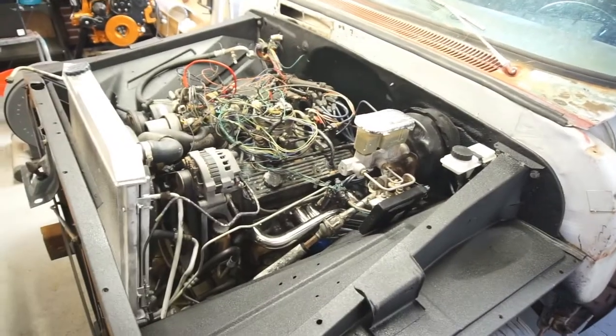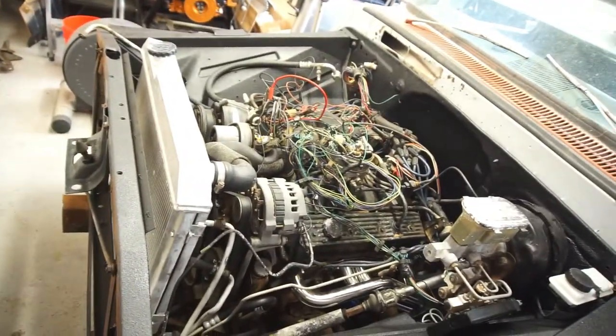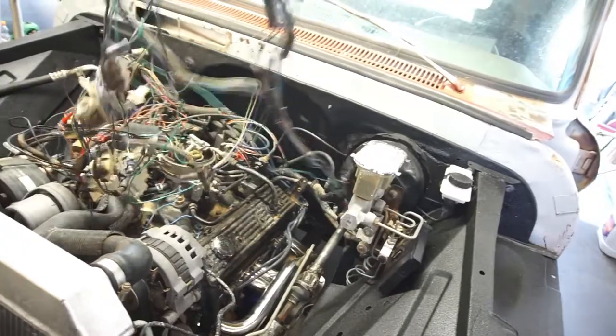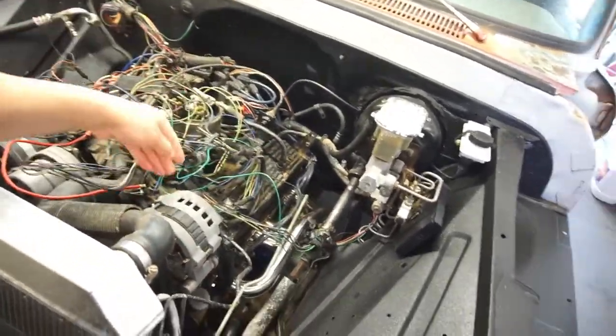Welcome back to Half Fast 719. You've seen the previous video — from one project to the next project, all this wiring. This is all headlight wiring junk.